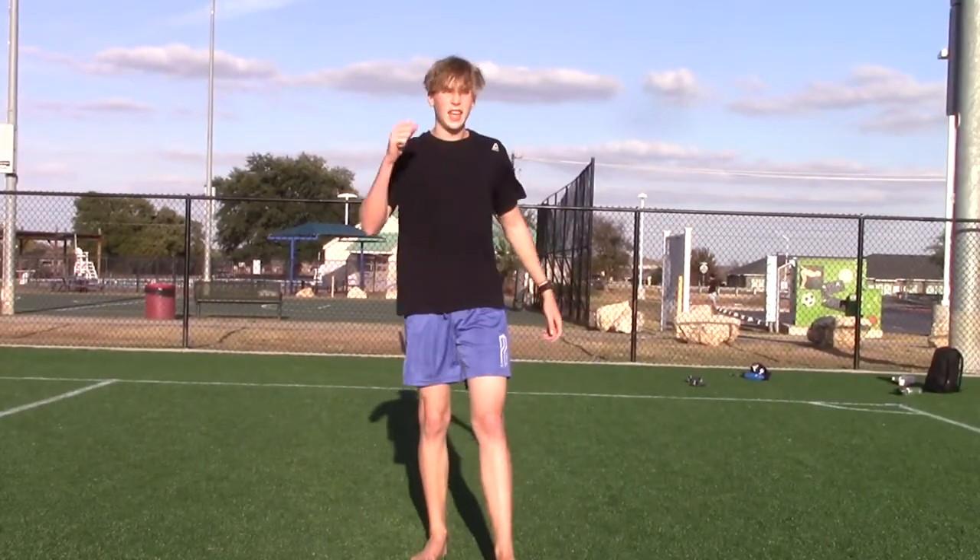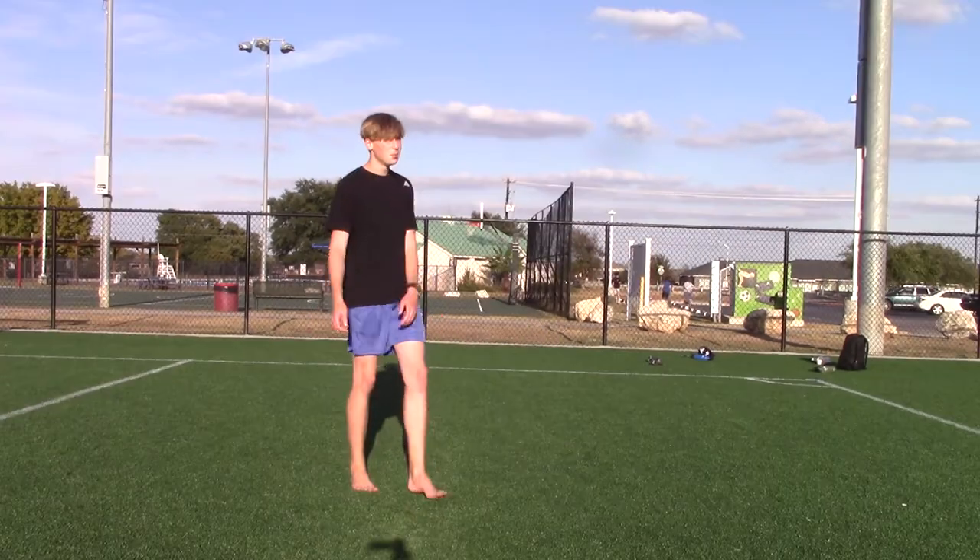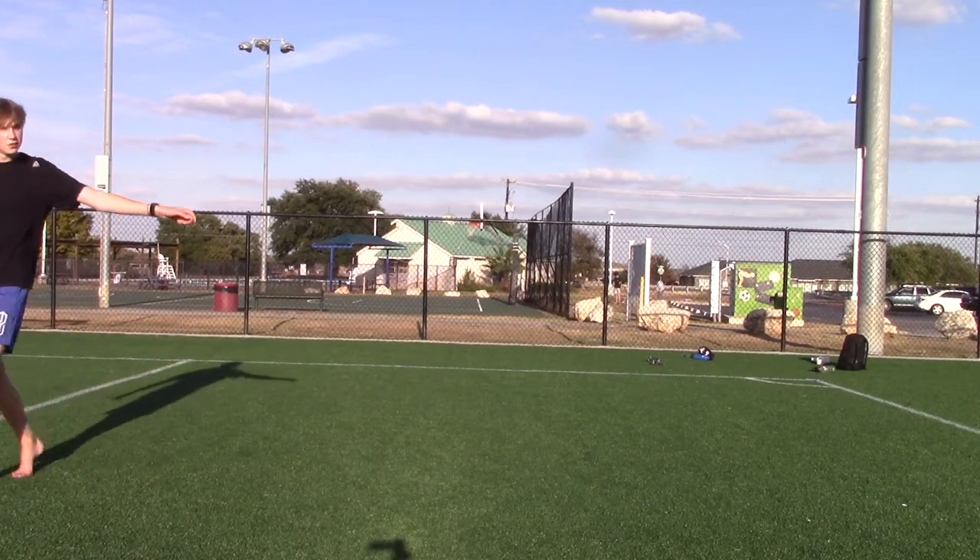What's up gamers, back with another video that no one asked for. I'm going to do a cork slash swing through tutorial. Do a flip for the camera — do a flip.